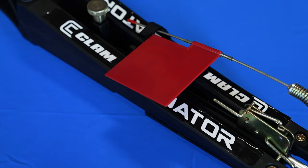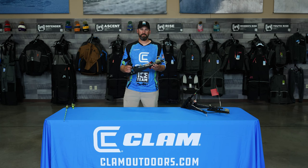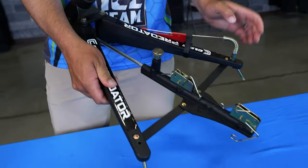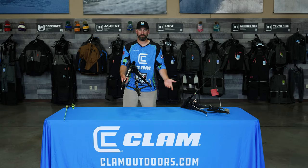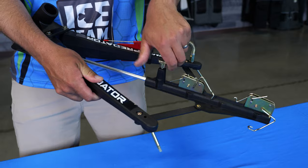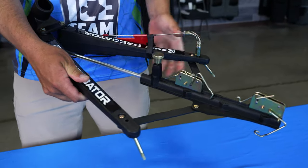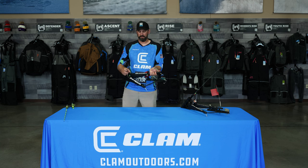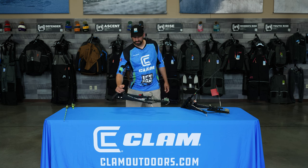This is what the CLAM Predator looks like in the stowed position. To deploy it, loosen this knob, grab each arm, pull them apart, and it basically self-deploys. You can slide it to whatever length you want based on your rod, then tighten the knob back down. Now it's nice and solid and ready to set on the ice.